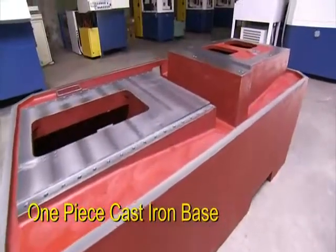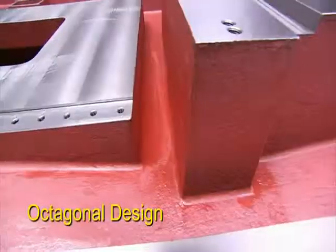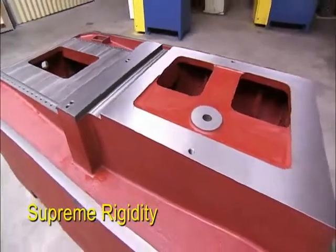The super rigid cast base of this structure has a truly unique feature. The work blade is attached to a special plate on the machine base for super rigidity and strength.